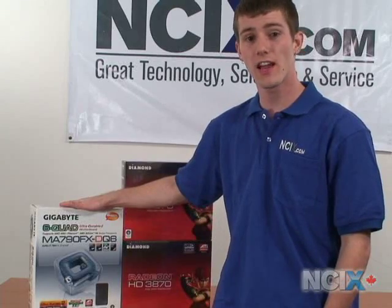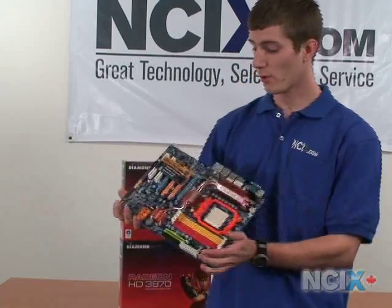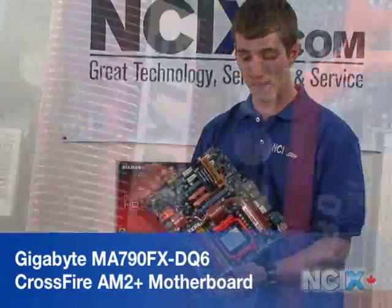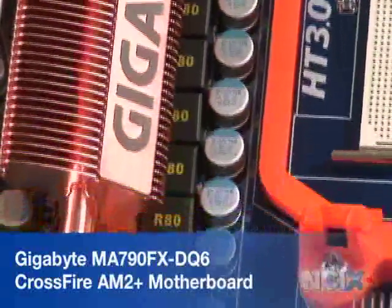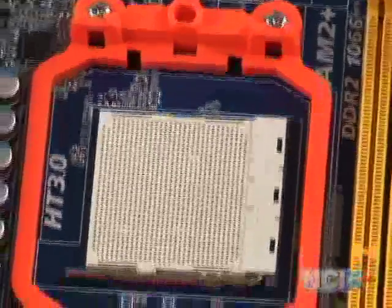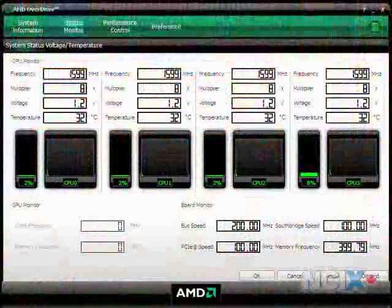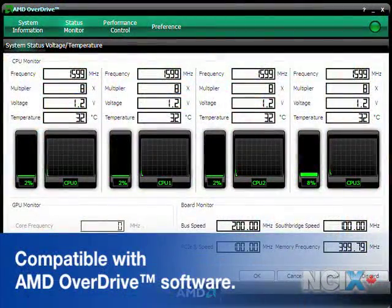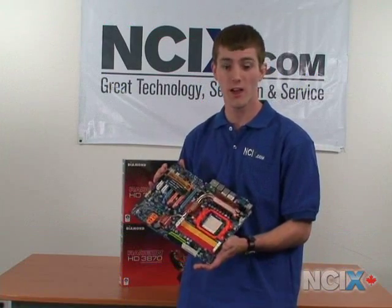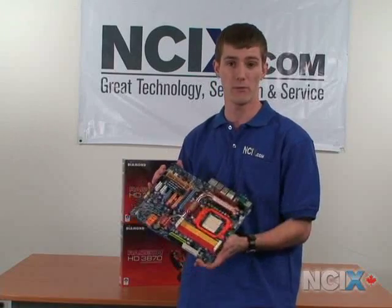However, it doesn't do much of anything without an optimal platform to put it on — AMD's new 790FX motherboard. An appropriate platform for this would be the 790FX series, which features HyperTransport 3.0 and DDR2-1066. It's also compatible with AMD's new OverDrive software, which is going to offer an unprecedented level of tweaking options for memory, CPU, and video cards on the 790FX platform.